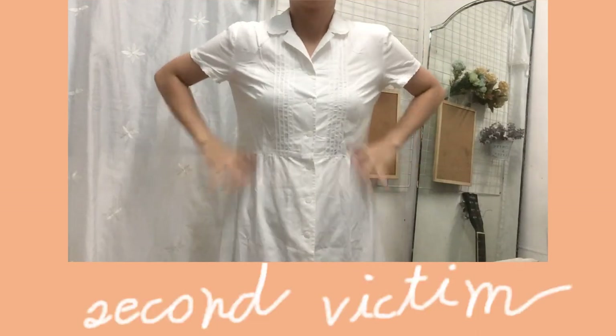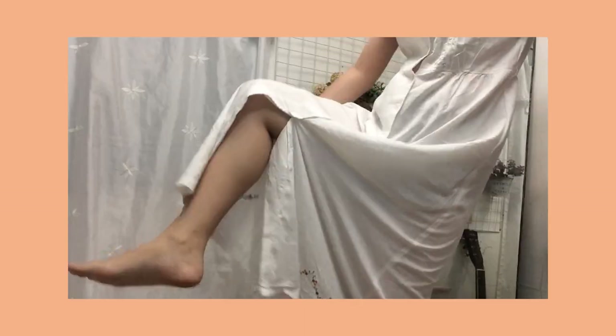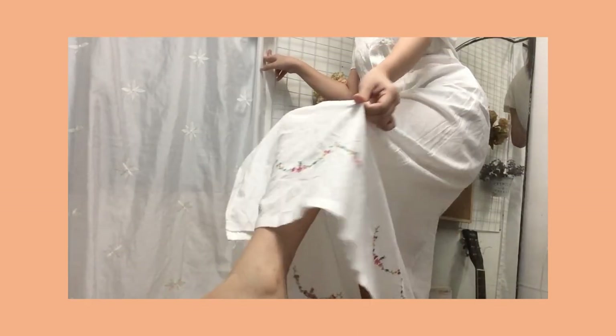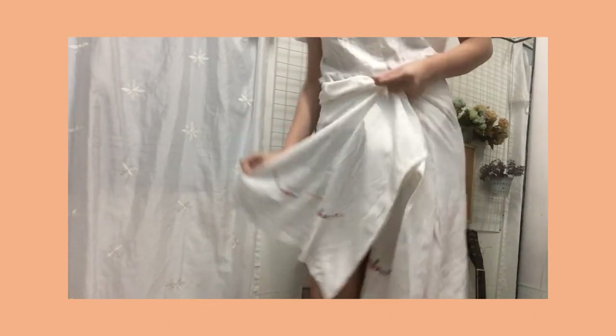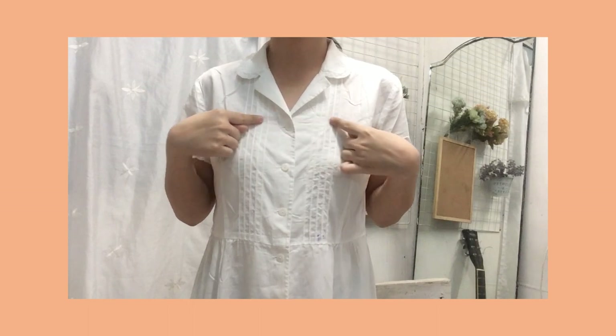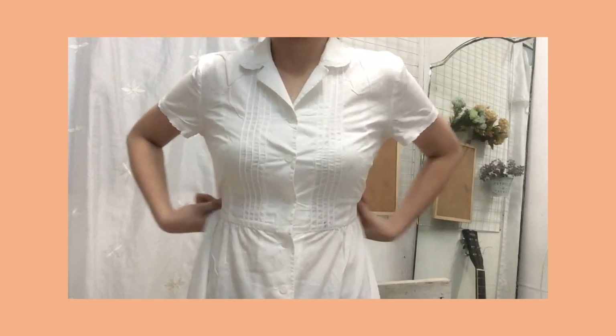Our second slaughter victim is this maxi collared white dress. This one looks a little too formal, but I don't know when to use it. It has flower embroidery around the hem, which is why I have a love-hate relationship with this one. So what we're going to do is cut the chest area into a square neck, make it a little casual with puff sleeves, and cut in a little on the waist, maybe.